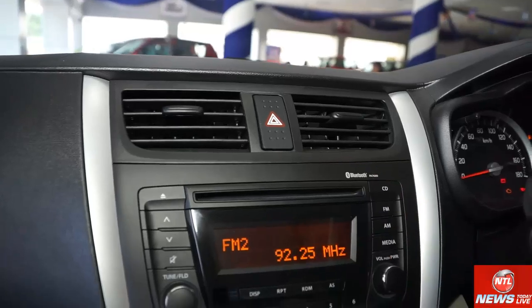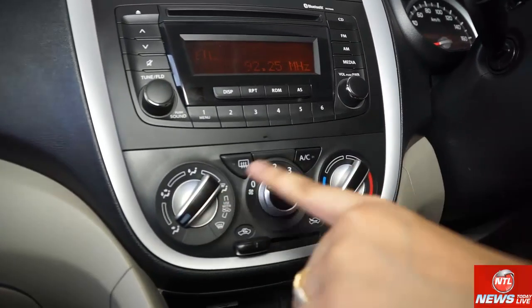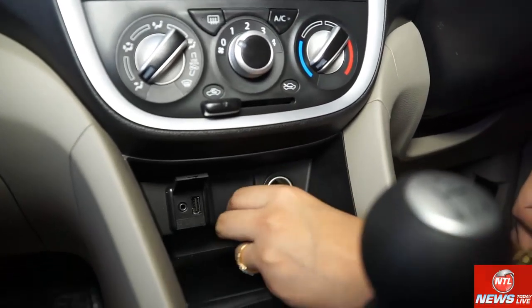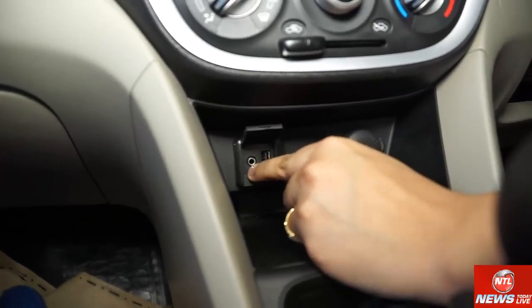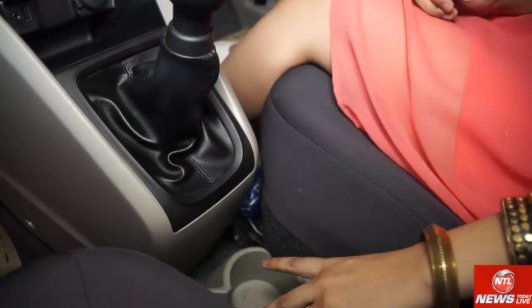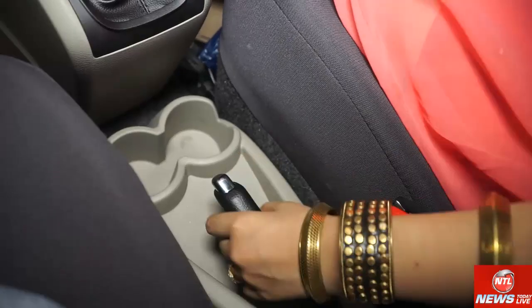Under the AC vents there is an embedded music system, and below that are the AC controls. There is a charger point, a USB port, and an auxiliary input. The car has a stylish gear knob, two cup holders, and a handbrake.